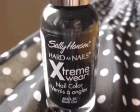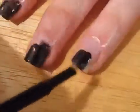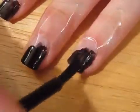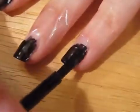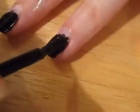Take a black polish and paint the tips of your nails with two thin coats, waiting about two minutes between each coat. Then wait until they are almost dry — this is approximately five minutes.